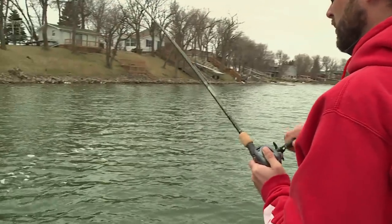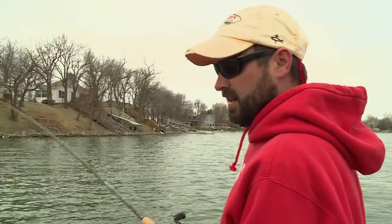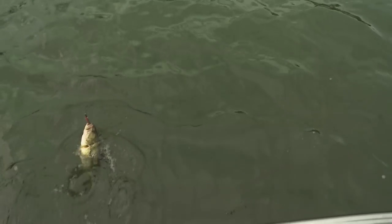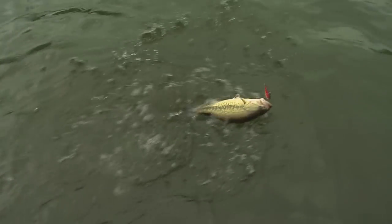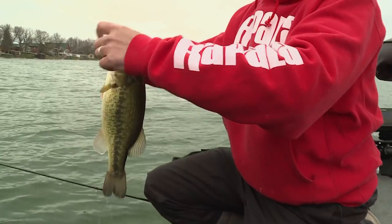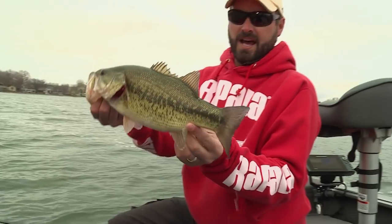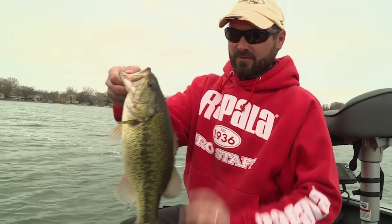There's a nice one! Al said he was gonna get a nice one right before we get to this spot — and they might have cut them off! Come here Mr. Largy! Isn't that a beauty? They're just fat. Not a giant bass, but just look how fat they are this time in the spring. Just beautiful.